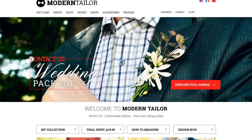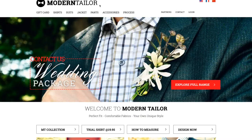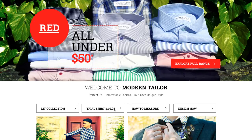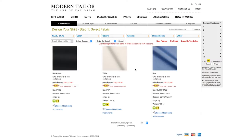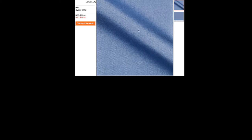Alright guys, so here's the website — you just go to moderntailor.com. Once you get here you can scroll down and see this little link for "trial shirt" and click on that. Once you get there you get a couple choices: black, white, or blue. They're all basically $19.95. I'm gonna go with the blue, and it shows you a close-up of the fabric and the size of the pattern on it — it's a very simple pattern.